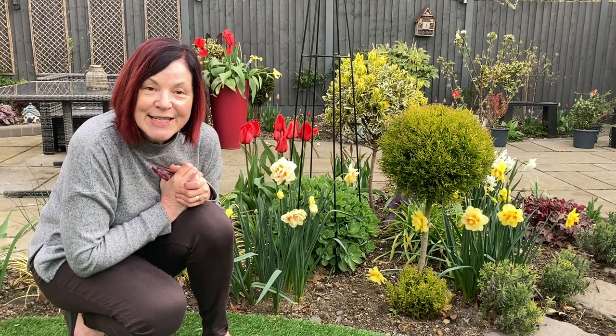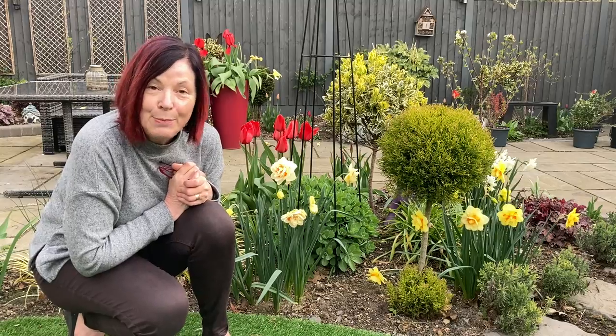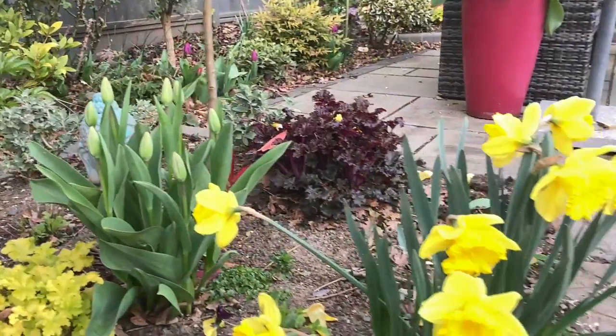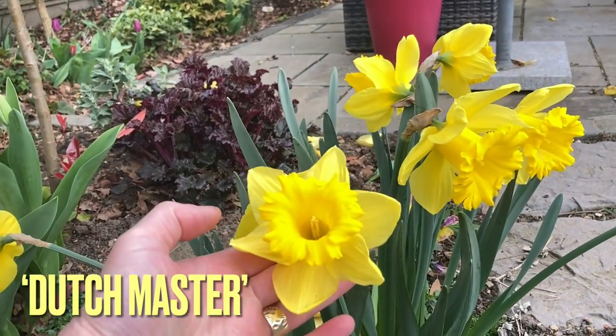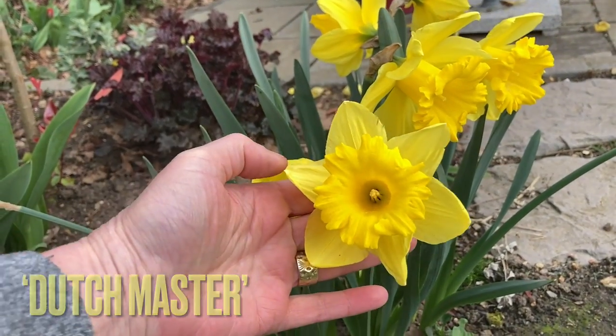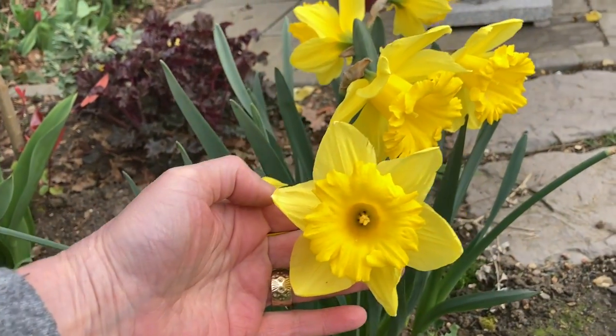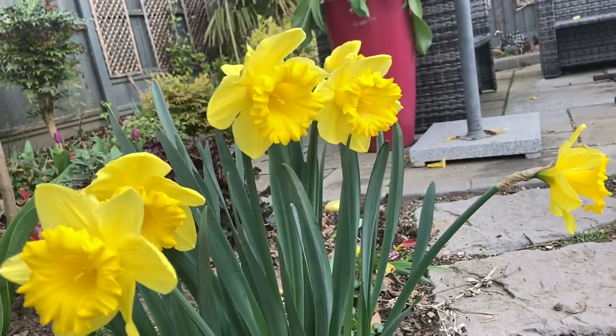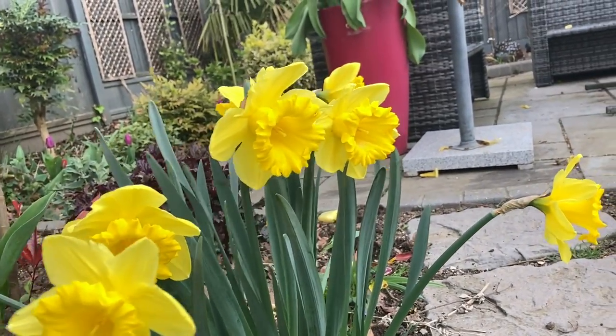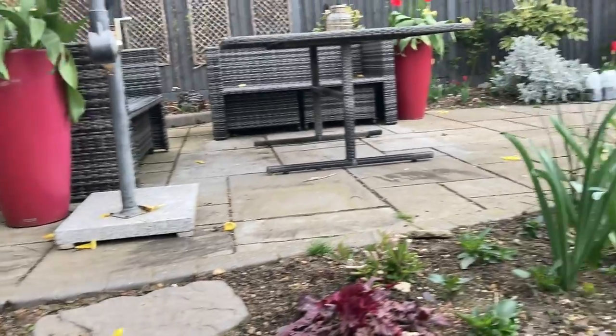Here is the first of my daffodils — that is just a trumpet shape and it's a beautiful yellow. They are so pretty and delightful, they're moving around in the breeze.